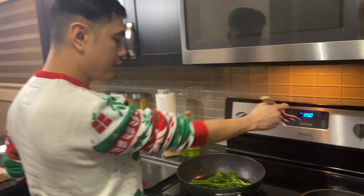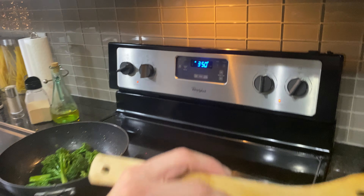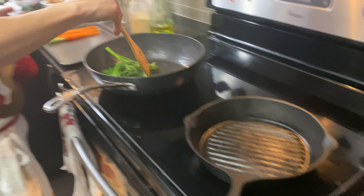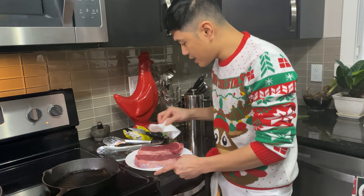Our oven is ready — 450 degrees Fahrenheit. And then the last thing is our steak, and then we will have supper. Okay, time to cook our steak.